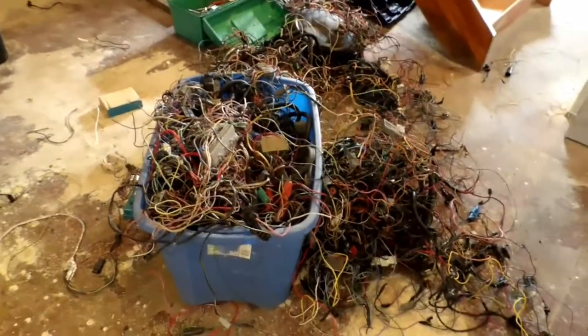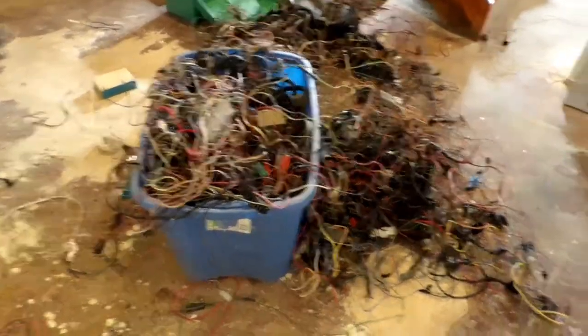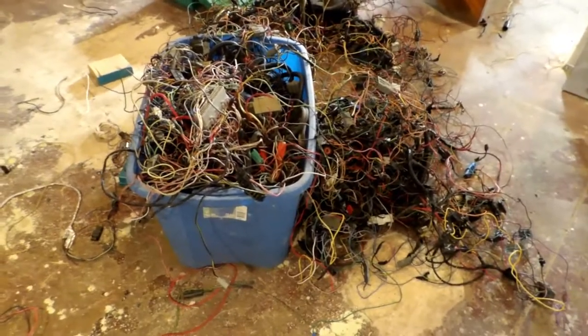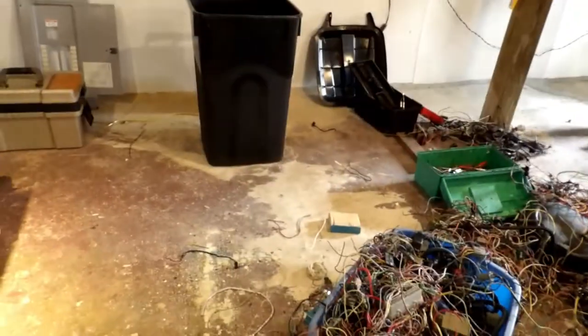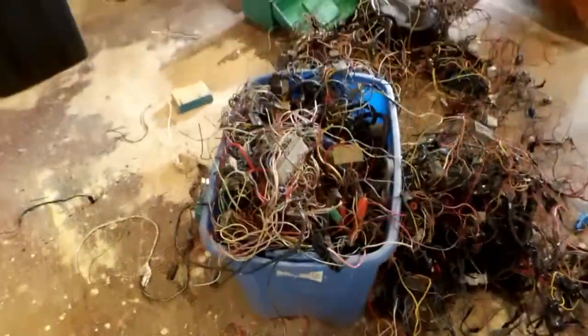I've got a new project going on, so I thought I'd go ahead and make a little video on it as I'm getting started. I know it looks a mess down here — I usually keep most of this wire in that garbage can over there, probably where it belongs. But anyway, this is some of the wires — wiring harnesses, if you will — that I've collected up over the years, pulled from junkyards.